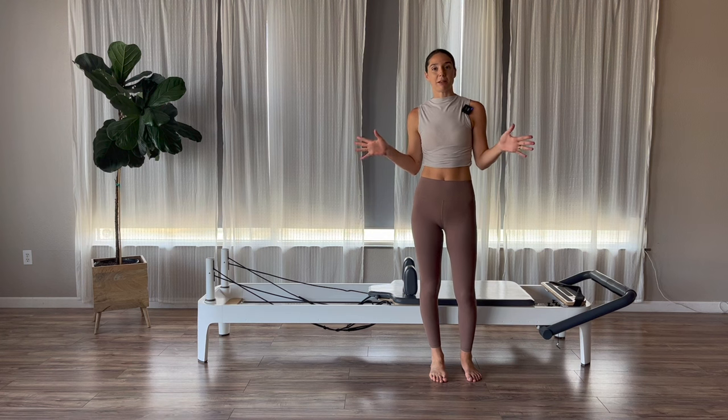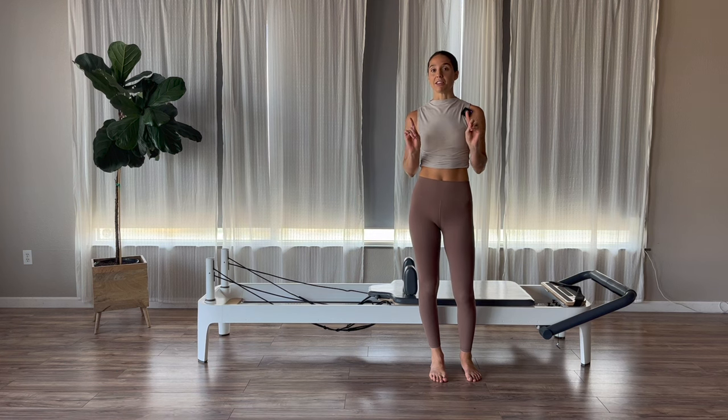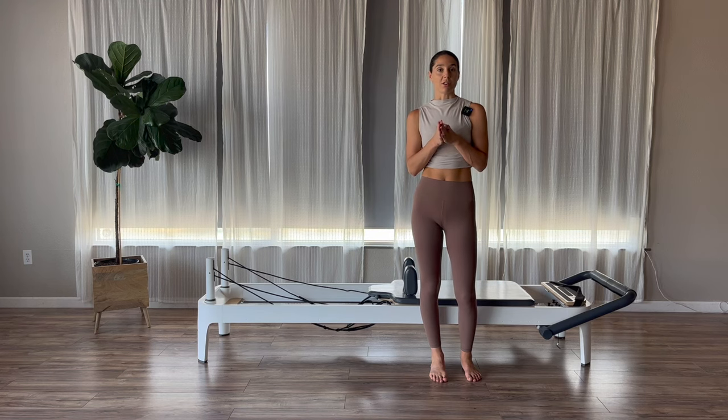Hi guys. Thanks for joining me today. We have a really fun, really challenging workout for you today. Before we get started, don't forget to like, share, subscribe. Feel free to leave me those super likes. I really appreciate you guys joining me for these workouts.